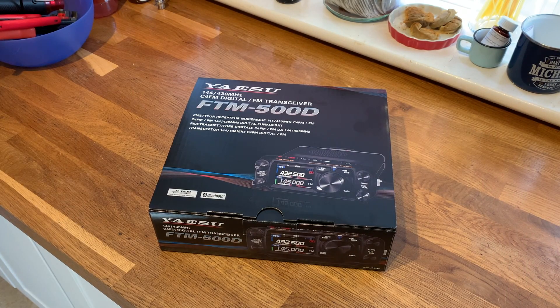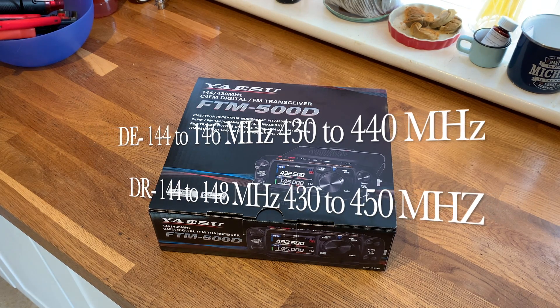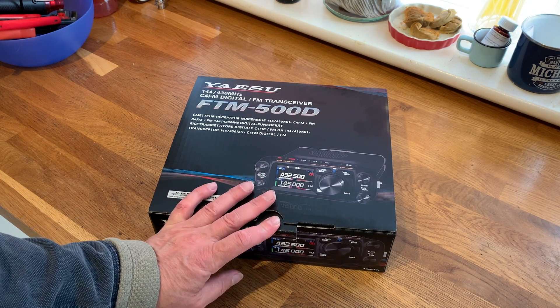This is not a freebie or a gift or sent to me by anybody — I went out and purchased this beautiful Yaesu FTM-500D. This is the European version. So for those of you watching from America, you'll have a completely different version — you've got the R version, which covers different frequencies. Apart from that, I believe they are exactly the same.